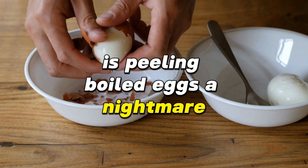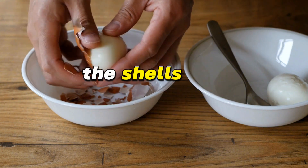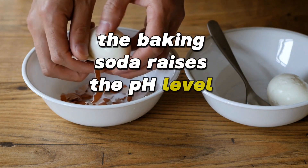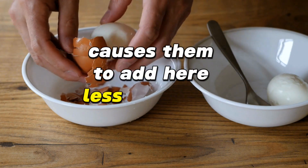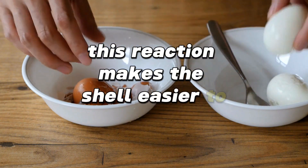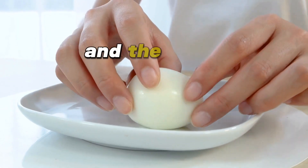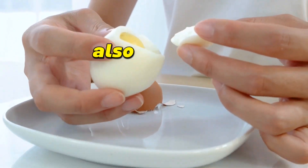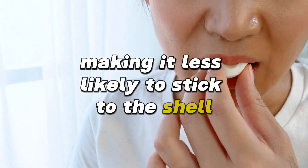Is peeling boiled eggs a nightmare? Add a teaspoon of baking soda to the boiling water and the shells will slide right off. The baking soda raises the pH level of the egg whites, which in turn causes them to adhere less firmly to the shell. This reaction makes the shell easier to remove by creating a layer of gas between the egg white and the shell during the cooking process. The higher pH also breaks down the proteins in the egg white, making it less likely to stick to the shell.